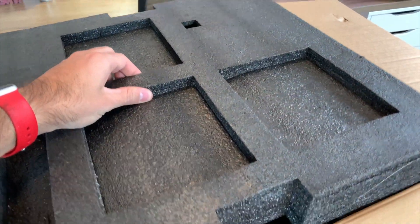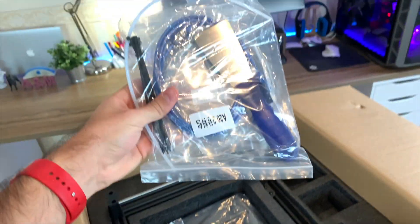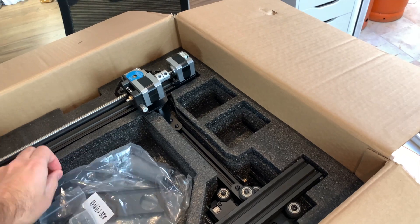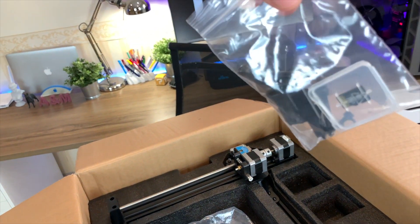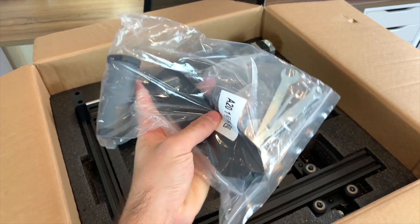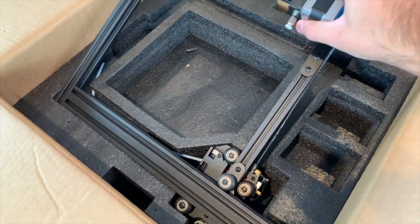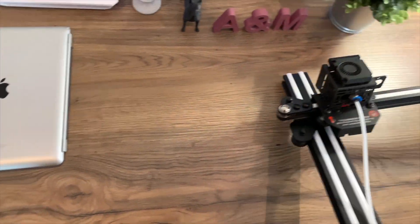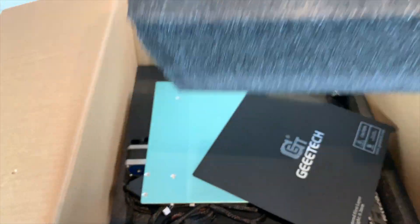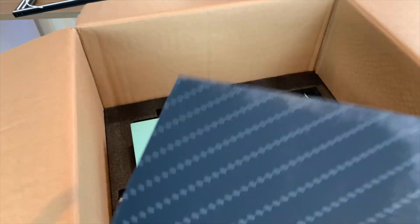If we remove this top foam cover, we're gonna see what's below. We'll find a plastic bag full of tools - I can see a power cable, a spatula, etc. Next we'll have some screws and the micro SD card, also what looks like the filament spool holder. And this looks like the Z and X axis of the printer. I'm gonna take it out and leave it here to see what else is in the box.